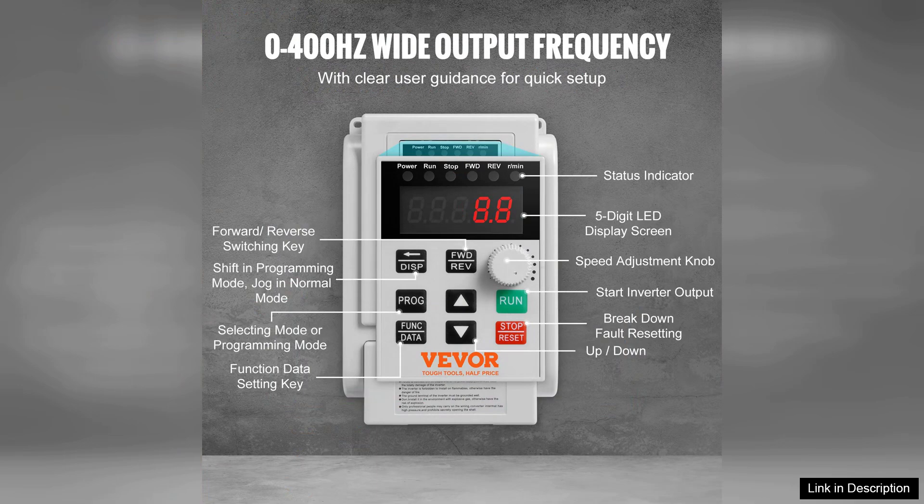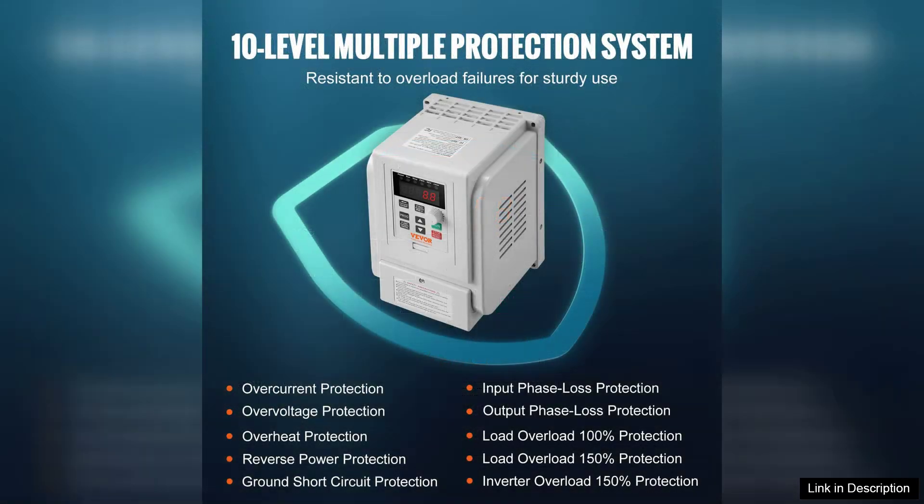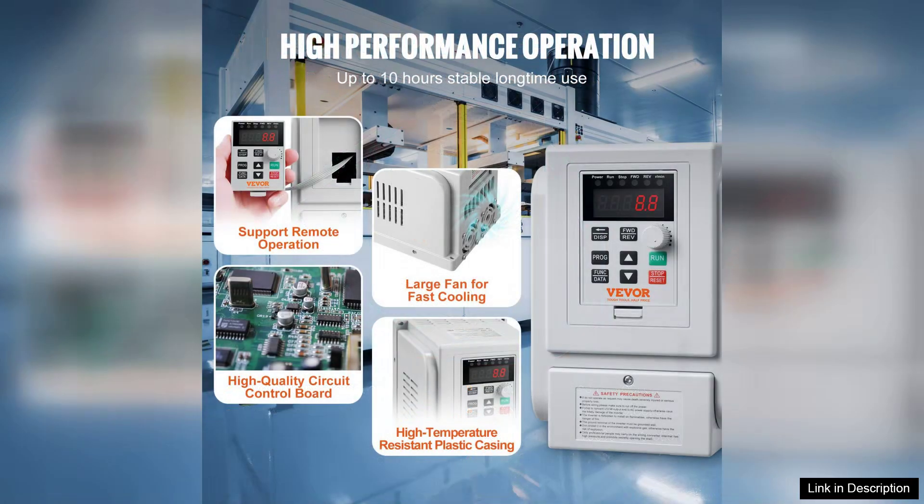Installation is straightforward thanks to the clear manual and compact design. It is equipped with a user-friendly digital display, making it easy to monitor settings and parameters. The interface allows for quick adjustments and programming, catering to both novice and experienced users.